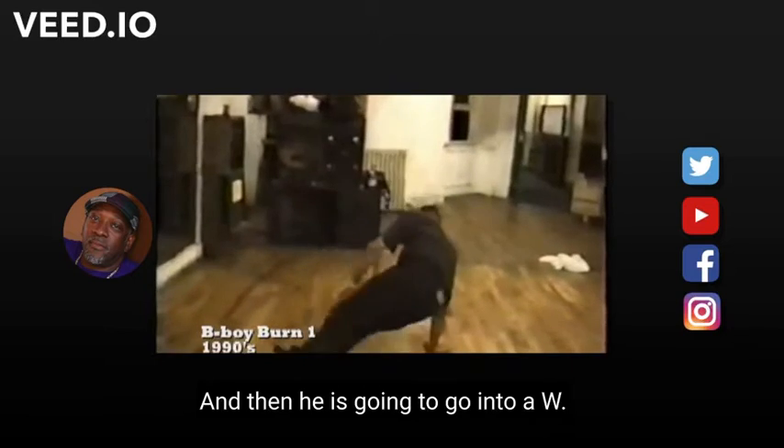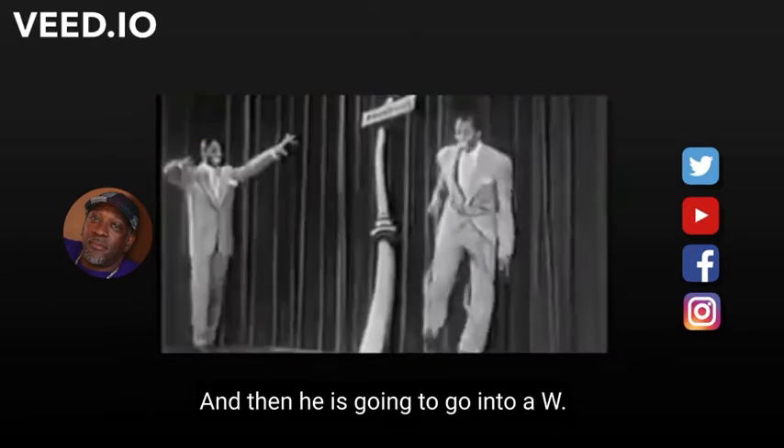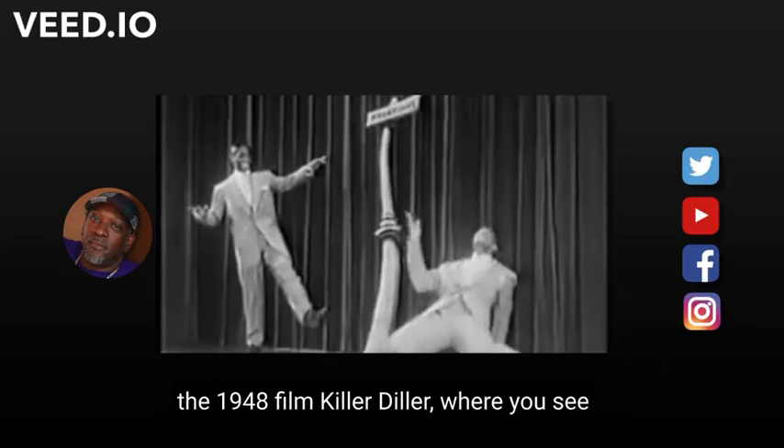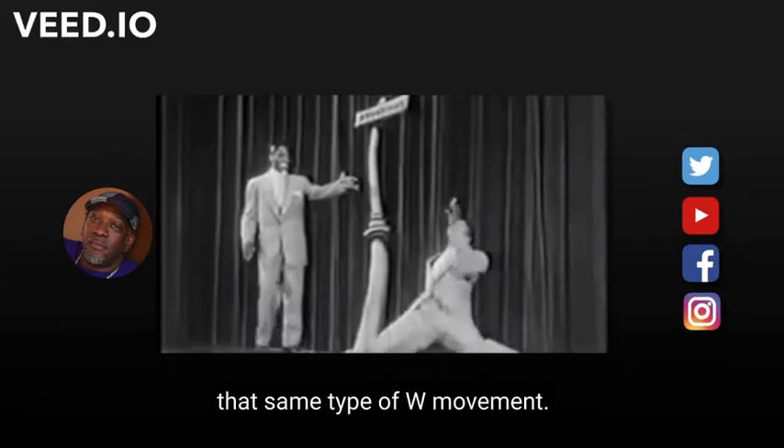The kick outs into the W. Here we have the Clark Brothers from the 1948 film Killer Diller, where you see that same type of W movement.